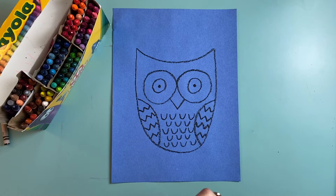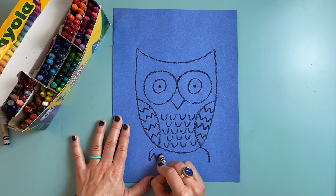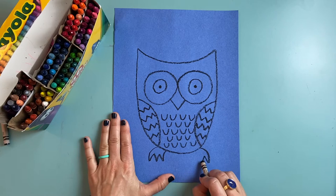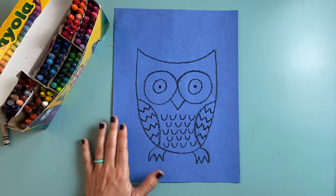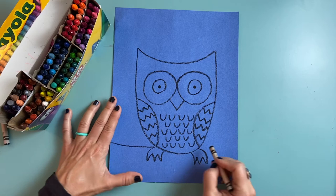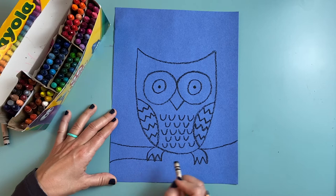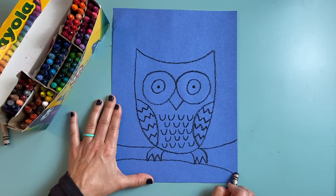Let's draw some feet for our owl — they're going to come down on either side. For the feet I'm going to start with a curved line on either side, then make an upside down W and curve back in, and another upside down W on the other side and curve back in. Now it looks like the feet are gripping onto the branch. I'm going to draw a line that comes back behind the owl for the branch — I don't want it in front of the owl because then it won't look like the owl is sitting on it.